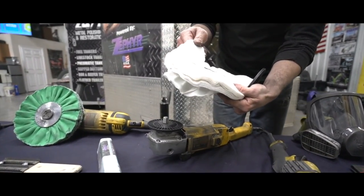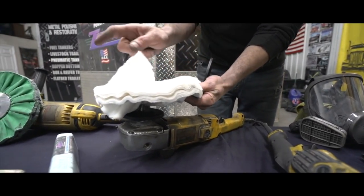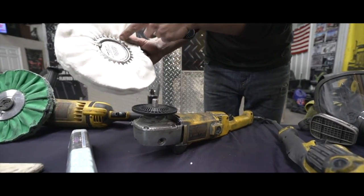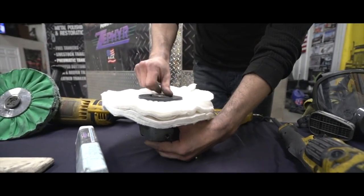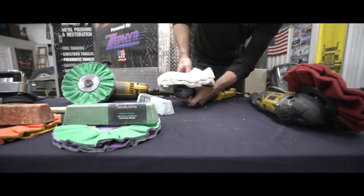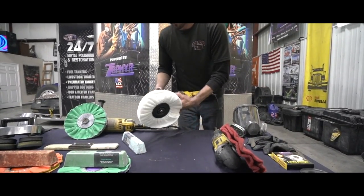It may not be marked on one side, so check which way the wheel spins — you don't want the flap catching air in the wrong direction. Flip it over if needed. Every Zephyr pad has a sticker marking the correct direction. Put that on, grab your other safety flange, put your nut on, lock your spindle, and tighten it all the way down. Just make sure your buffer is not rubbing on the back and you're good to go.